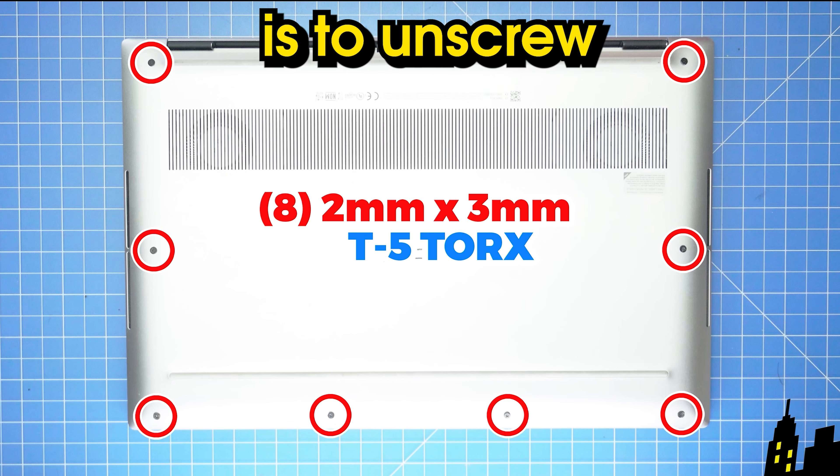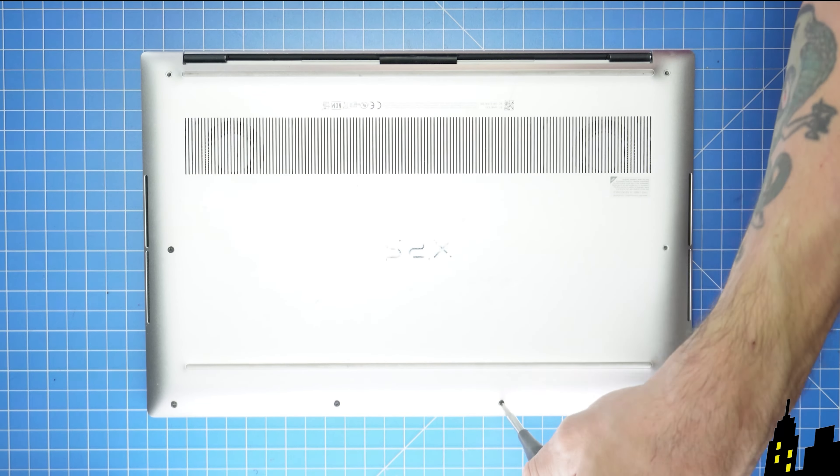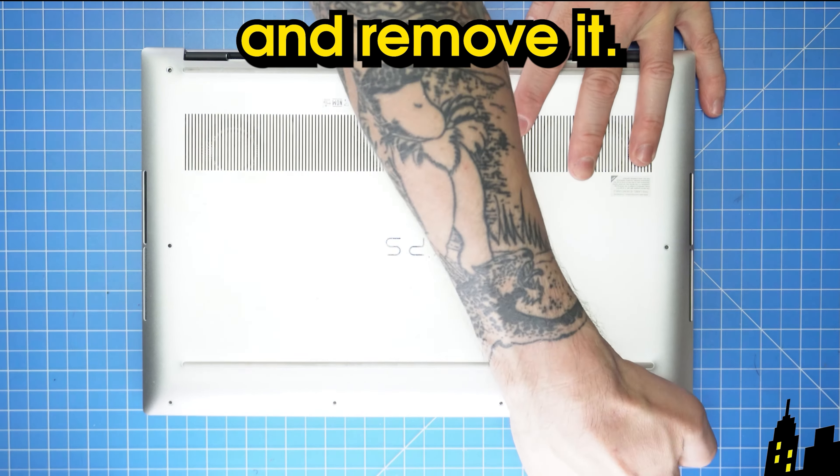The first step is to unscrew the bottom base cover, then unsnap and remove it.